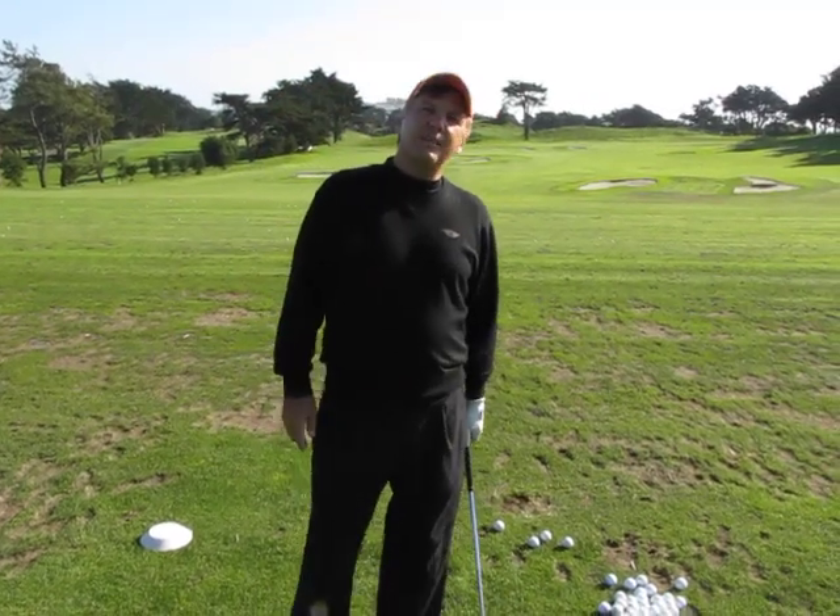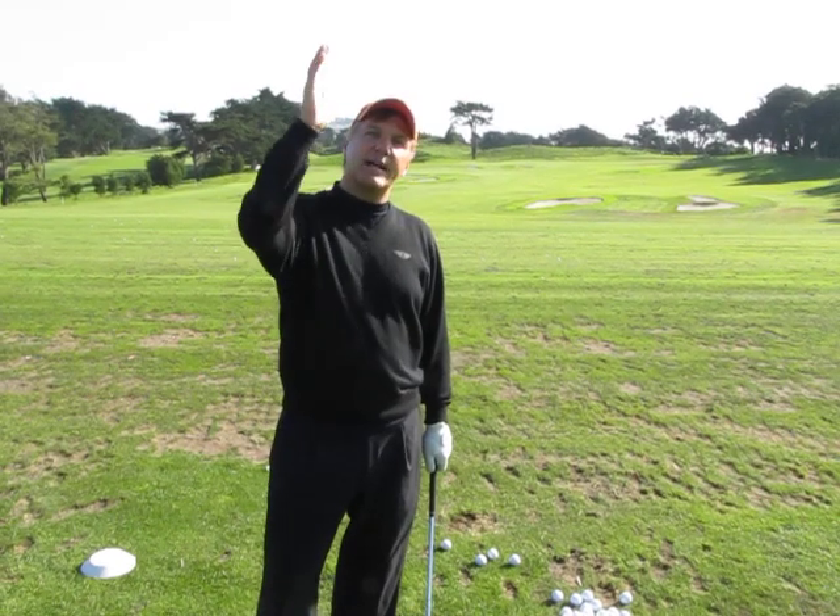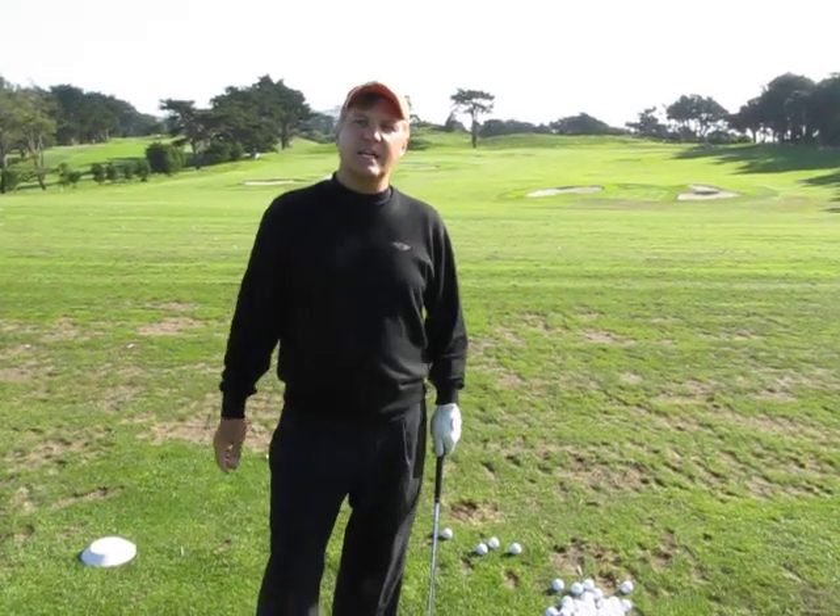I see a lot of the even good amateurs on the driving range take a club out and hit straight shots, full shots as far as they can.